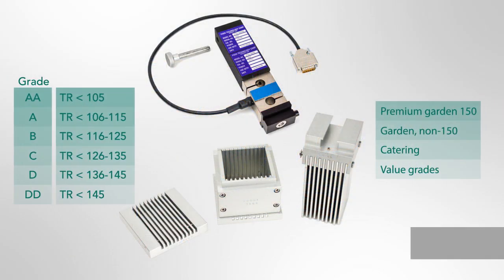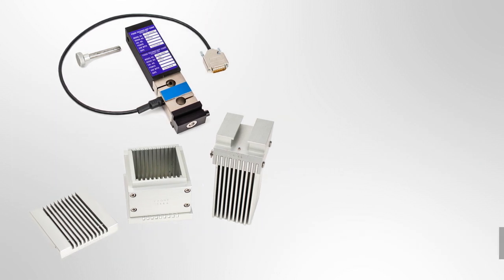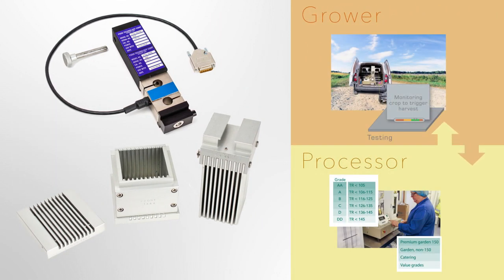Calibrating the test cell and its paired load cell is essential to ensure the tenderometer value reflects the correct sensory quality grade. It also establishes a common point of reference between the grower and the producer.